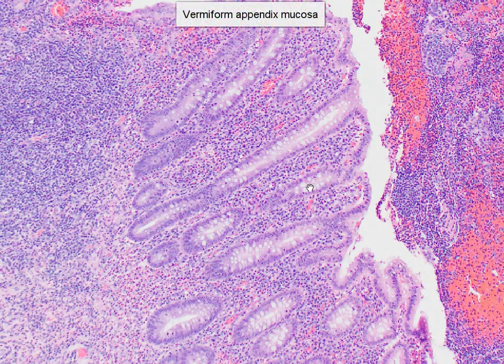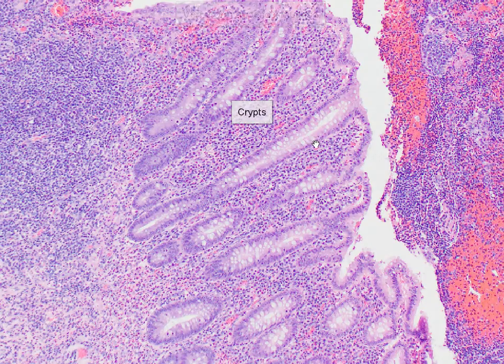This is the mucosa of the vermiform appendix. We have the crypts here, which are lined by columnar cells, and you can see that they have goblet cells. And in between, we have the lamina propria.